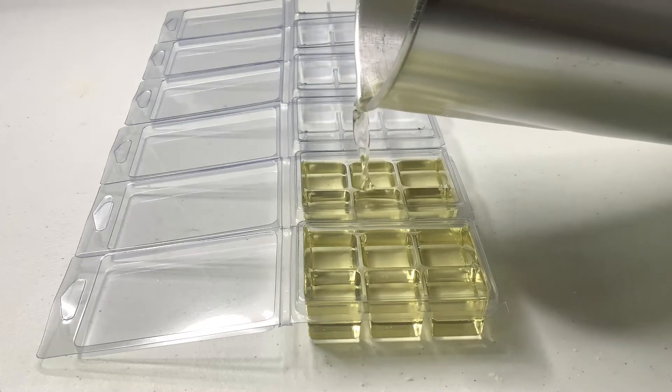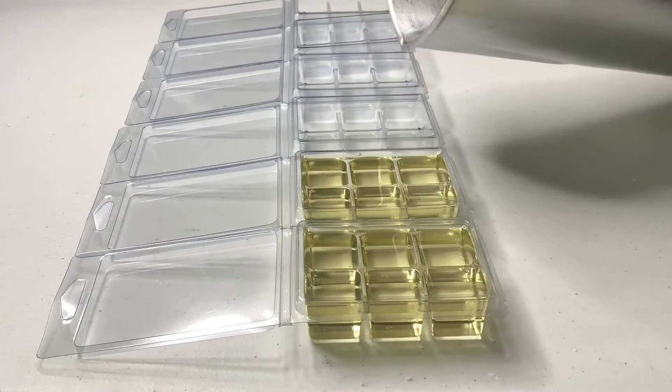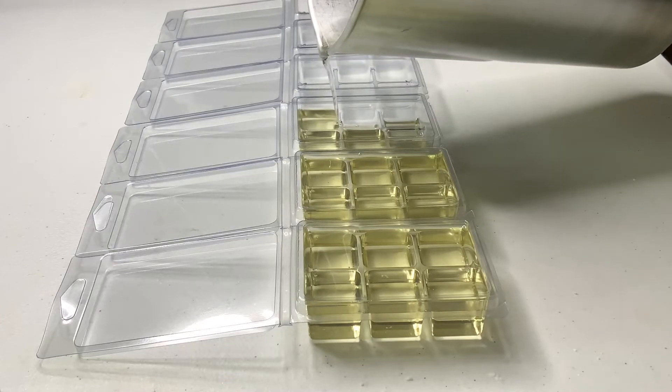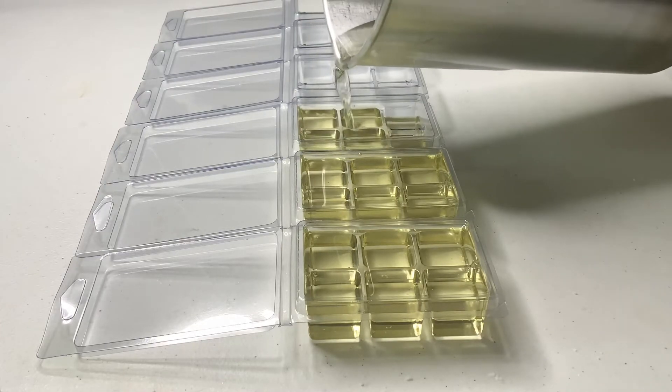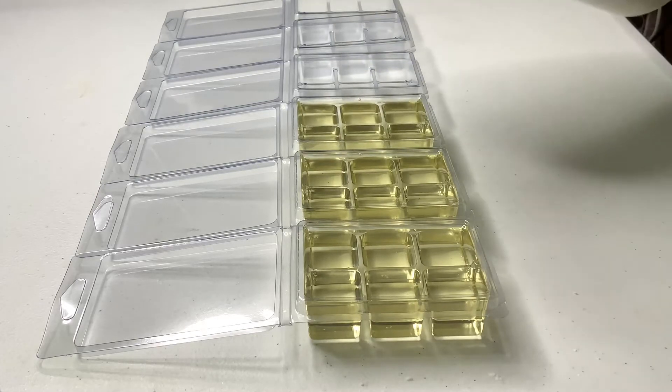And that's about it — it's really, really that simple. Clamshell molds are so easy to make. I love them so much because they take no time at all. The supplies that I'm using, I'm going to leave them all down in the description box below, so check that out.